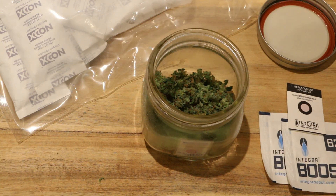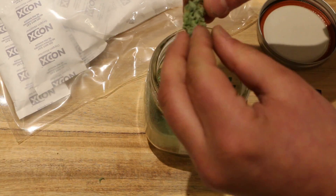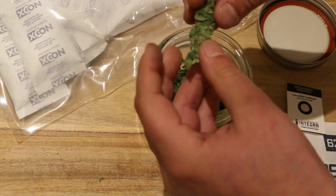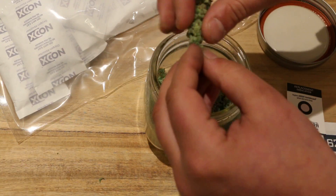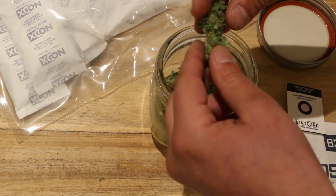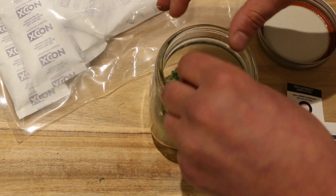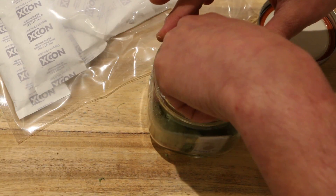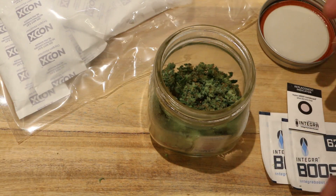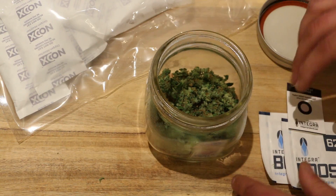What's up guys, it's Ben Blankenhorn here, manager of business development and international sales for Integra by Desiccare Inc. I'm sitting here with some relatively fresh-cut Blueberry Kush cannabis. This is a very small nug, but as you can see it's very flexible — there's no crumbs coming off. This has only been cut and off the plant for about 12 hours, and it's very plush, certainly not something you'd want to start curing right away.